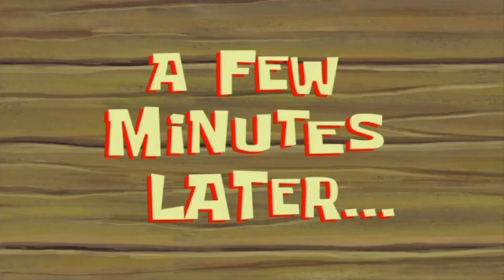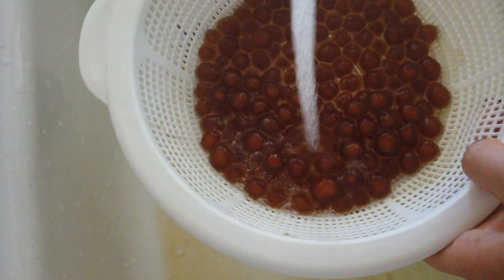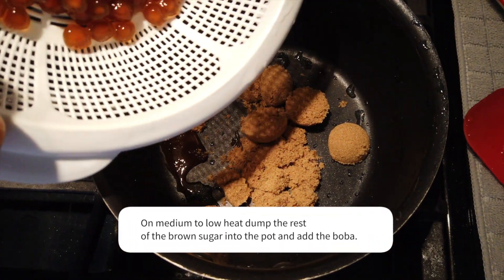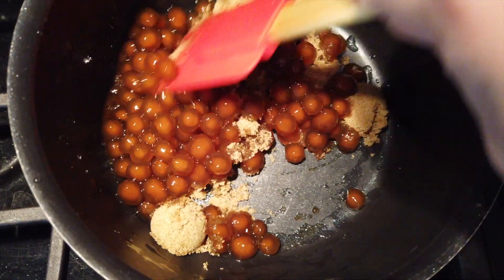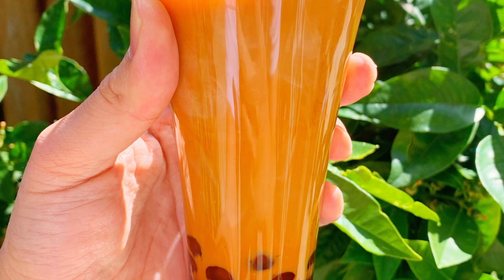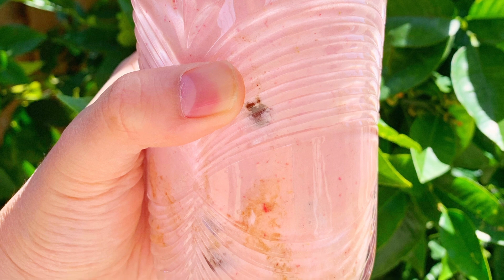A few minutes later — and that's it! You can add the tapioca into any kind of drink: milk teas, smoothies, or you can just add milk. Well, I hope you guys enjoyed the video. I'll see you next time.